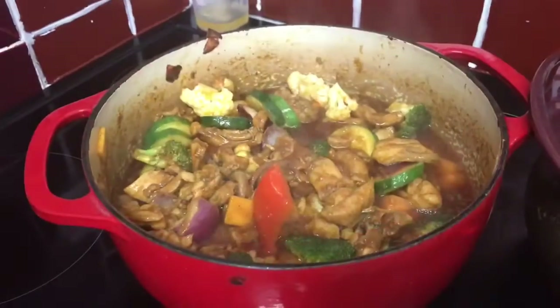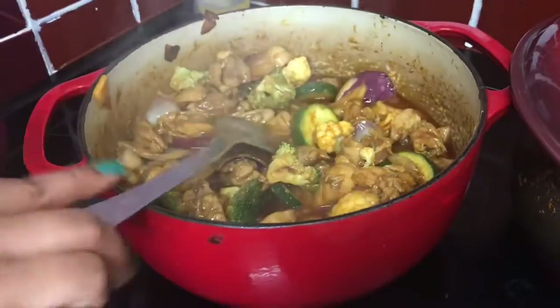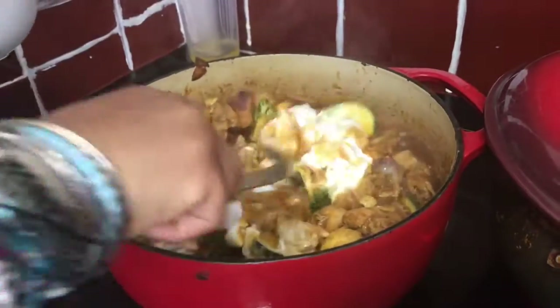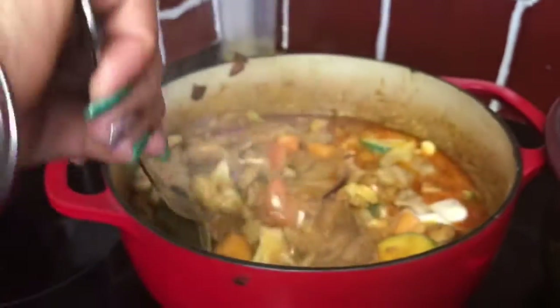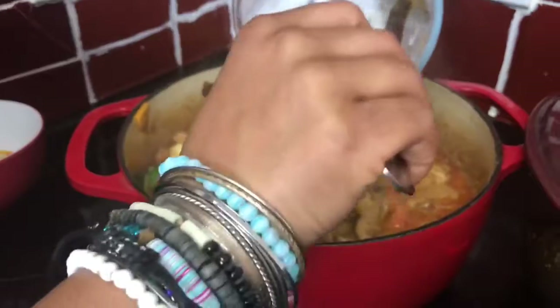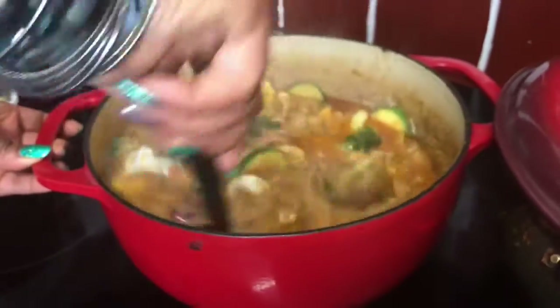You can see the veggies are not fully cooked — they're about halfway. Now we're going to put the coconut milk in and slowly mix it all together. I'll leave it to cook for a bit while my rice is getting ready.